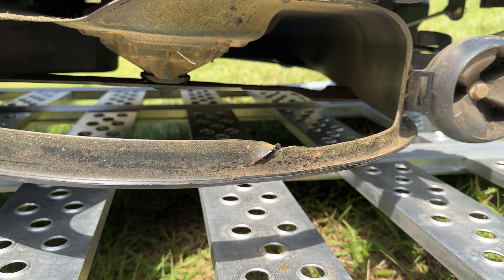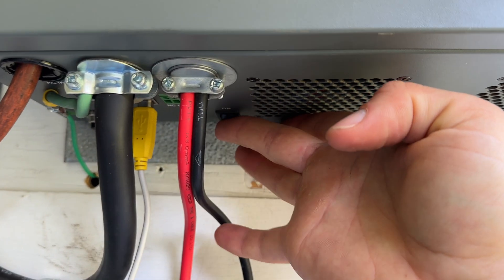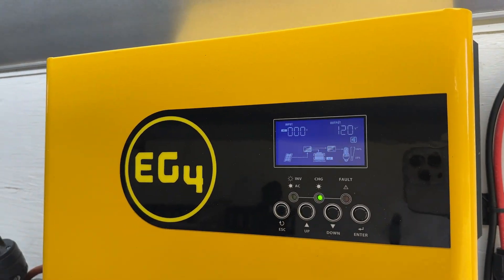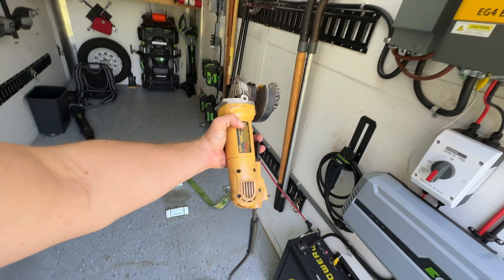This guy right here. I just need to turn on my inverter — switch is down here. There we go, inverter's on. The lights are currently pulling 53 watts. Let's see what this pulls.